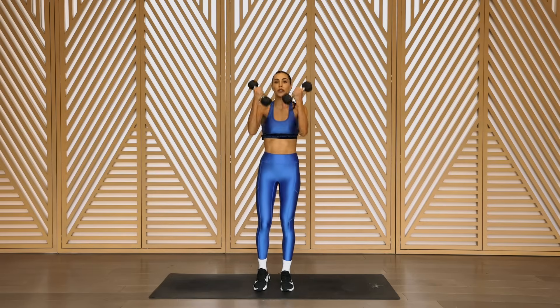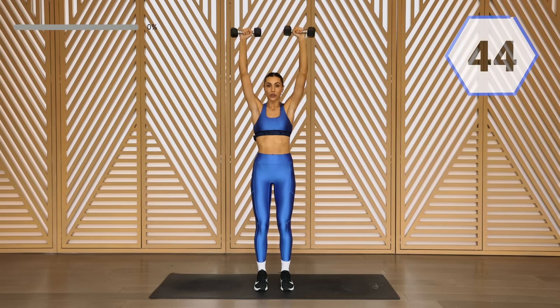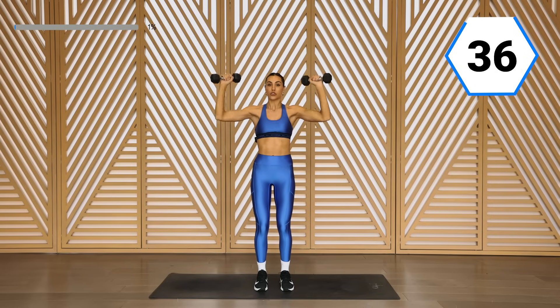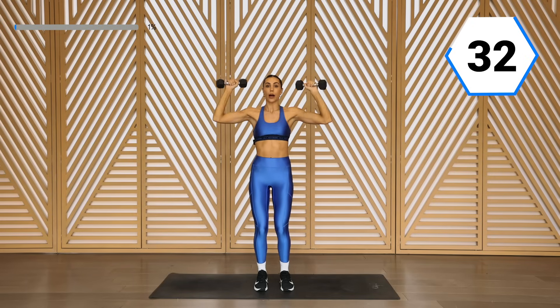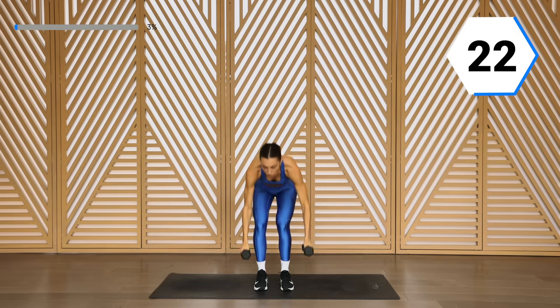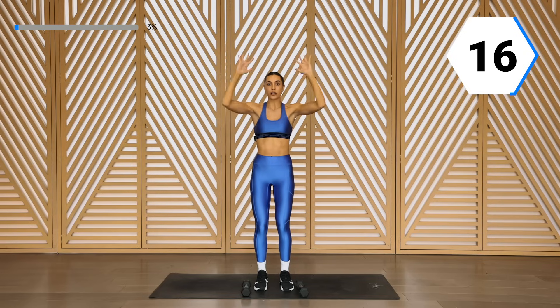You are going to start with an Arnold shoulder press. Having those arms up high, we're going to open up, take it into that shoulder press, and bring it right back down. Here we go. Here we're really focused on that control. That core is in tight. Halfway through, you're going to drop those weights and just focus on no equipment right here. We just open and close — have that nice resistance. You guys are in charge today.